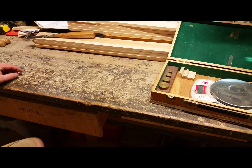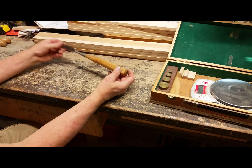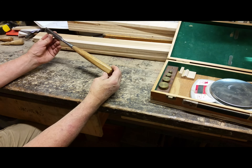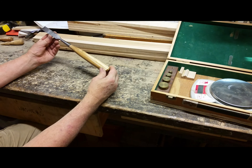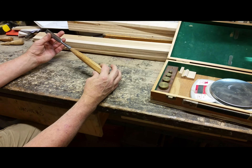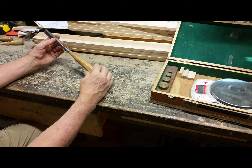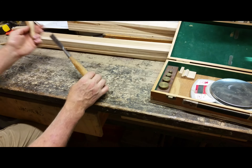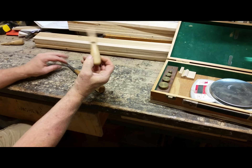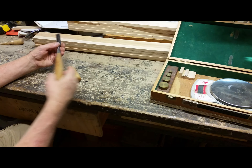Hey everybody, Chris here. Just a short little video on balancing a chisel. What I have here is a Lee Nelson chisel that I use to notch hickory, and I was coming across a problem. The problem is that these chisels come with this handle — just enough to put your hand on — and it just seemed like there wasn't enough mass or leverage behind it.